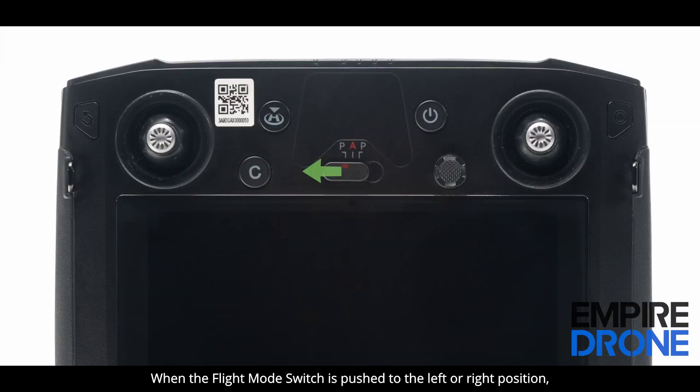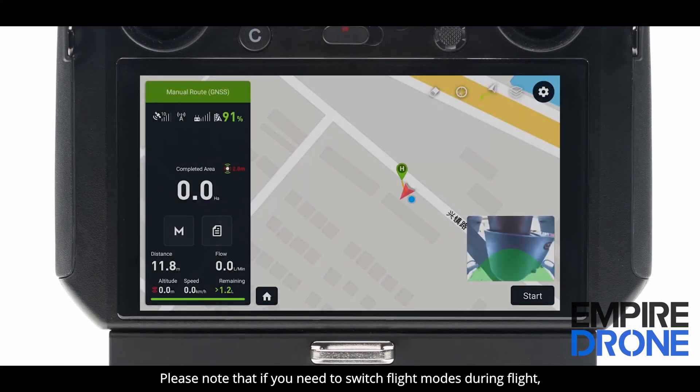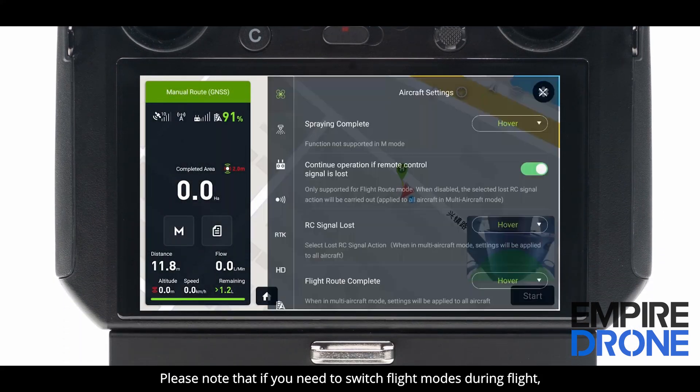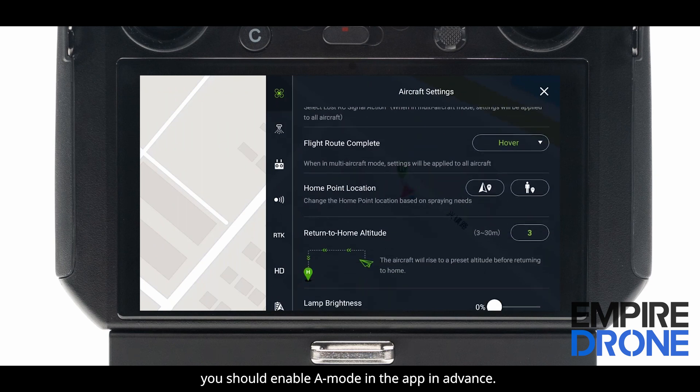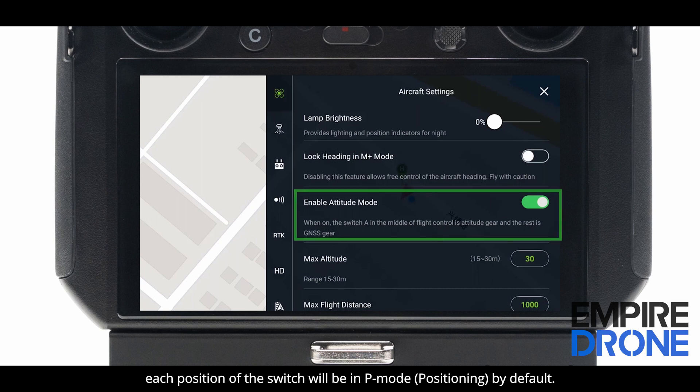When the flight mode switch is pushed to the left or right position, the T20 is in P mode (positioning). When in the middle, the T20 is in A mode (attitude). Please note that if you need to switch flight modes during flight, you should enable A mode in the app in advance. Otherwise, each position of the switch will be in P mode (positioning) by default.